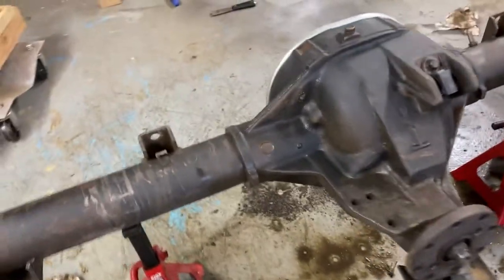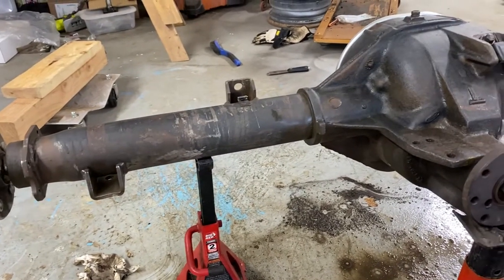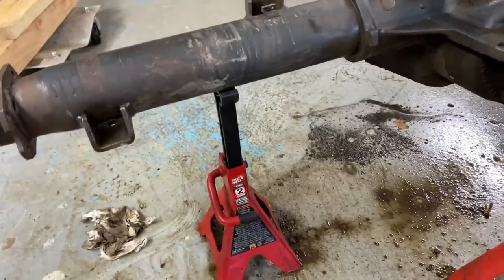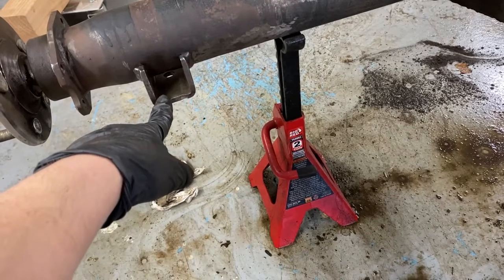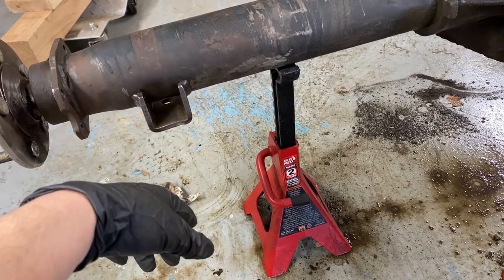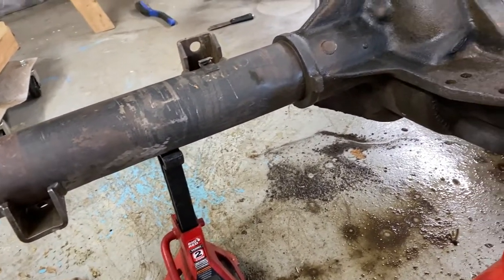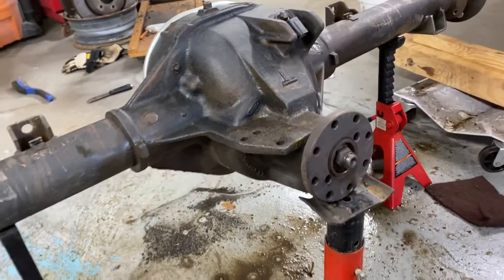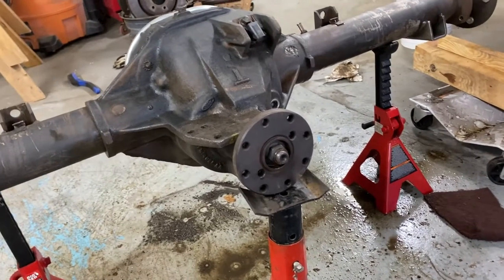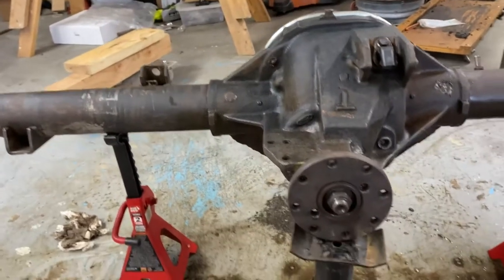I spent a little bit of time, scraped and scrubbed a little bit, and got the heavy grease off. A long time ago I had really sprayed these bare metal pieces down with fluid film, like super heavy. So I got it pretty well cleaned up. This is a Ford 8.8 inch rear end out of an early 90s Explorer. Worked pretty well, I think.